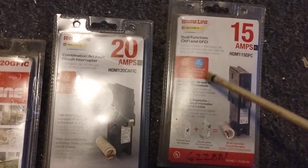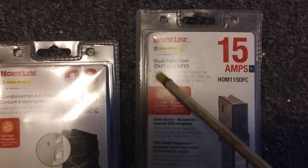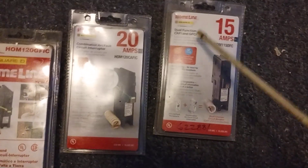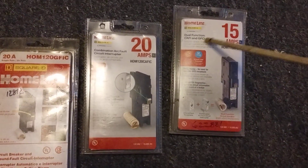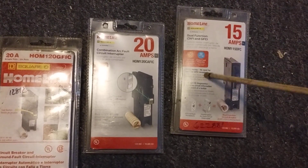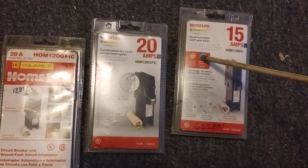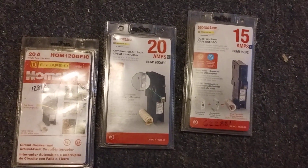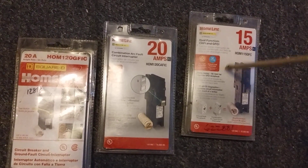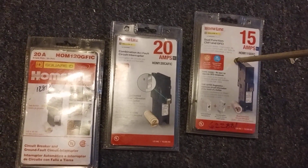I've got some breakers laid out for you. This is a dual-function AFCI/GFCI breaker — both arc fault and ground fault protection — at 15 amps. Your friend has a room with knob-and-tube aluminum wiring, so even if they had 20 amps on the receptacle, I recommend downgrading to 15. This keeps you under the limits for aluminum knob-and-tube, preventing overheating while giving you protection. Yes, you lose 5 amps, but you'll have a much safer system.